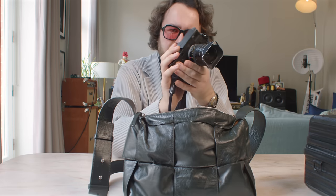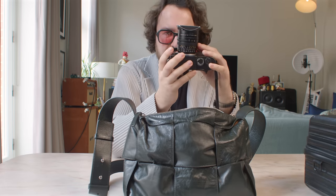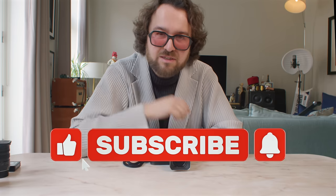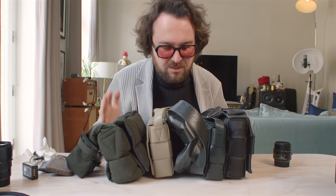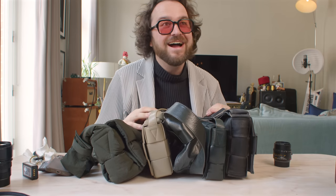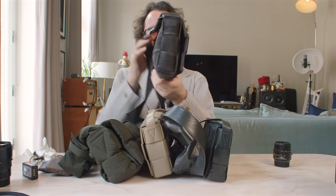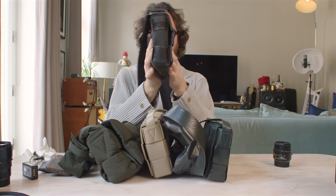So let's take a serious look at what's actually in here. The 24 Sumilux and the M10 Monochrome. Here are some of the bags — something you'll notice about all of them: they are very slim.